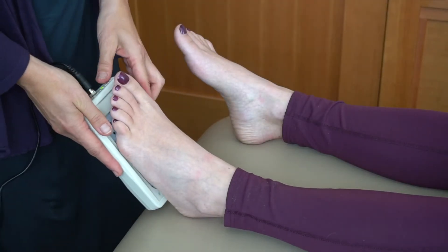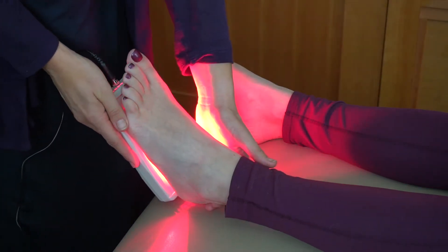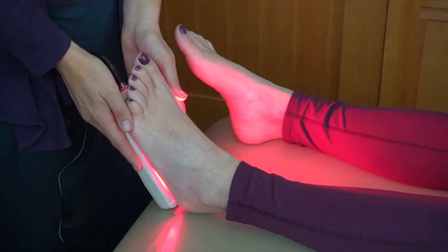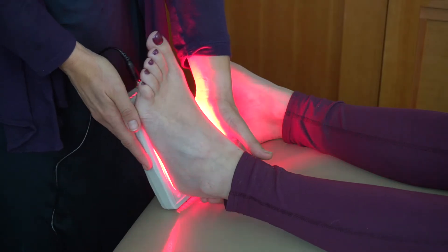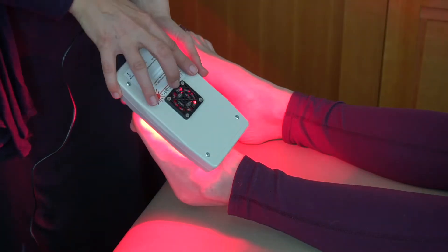Treating the bottom of the foot is very simple. You basically turn on your light therapy device, and you start with the heel because that's where the plantar fascia attaches. Then you work out a little bit toward the front of the foot, and as you get to the front of the foot, if someone has pain in the metatarsals,